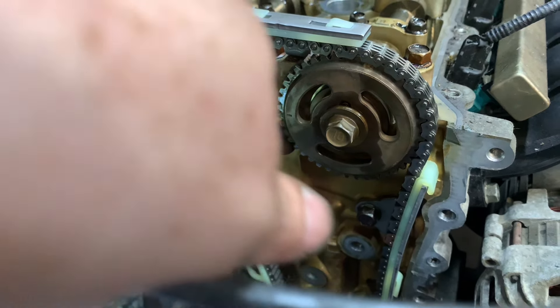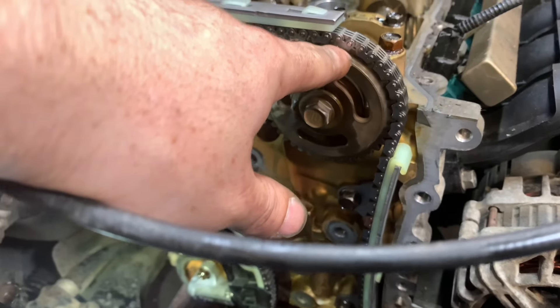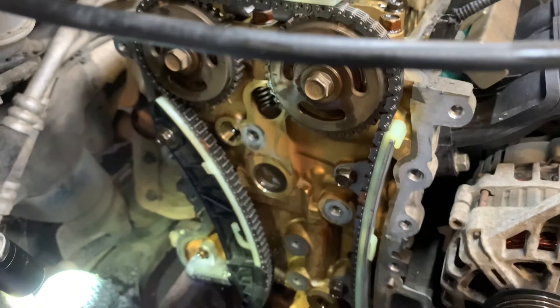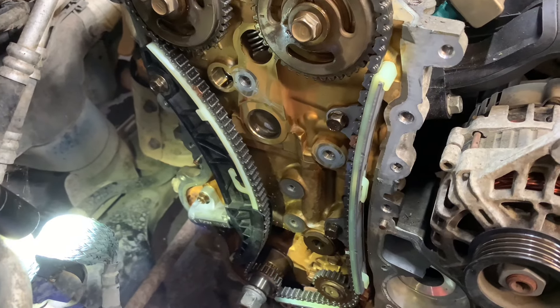We've spun it over two full rotations — the timing marks are back on the crank in the same place. The coloured marks on the chain are just to help you fit it correctly, not permanent timing references. It seems okay and turns over all right.